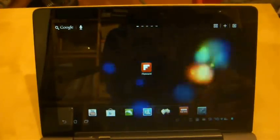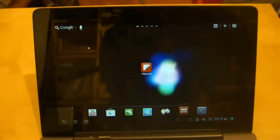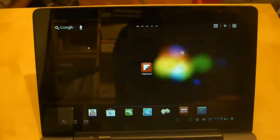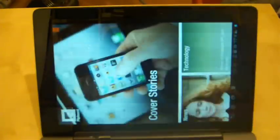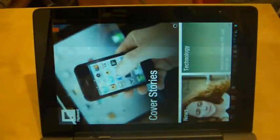I haven't used it very much, so this won't be a structured review — I'm just going to see how it works on the Asus Transformer Prime. I did have a quick play on it to find out how it works.